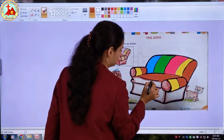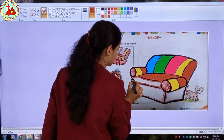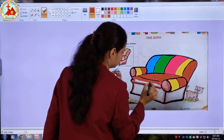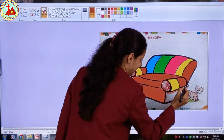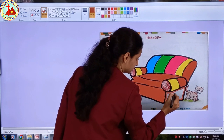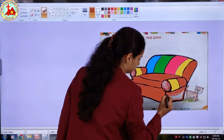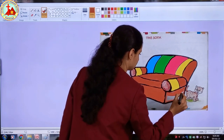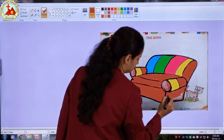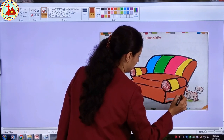Here also, first I will do border. Now I will color inside. Now this last part is left, I am doing border first. Color in the same direction. Children, your work should be neat and clean.